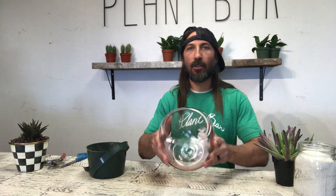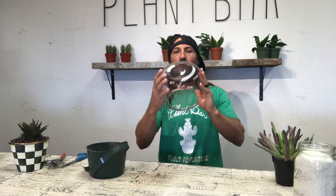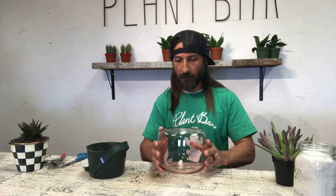Hey everyone, it's David with the Plant Bar, and today I'm going to show you guys how to build a larger terrarium with sand. We're going to do some sand and dirt around the outside and then plant a succulent in the inside. It's a little more difficult as far as not wanting to use a ton of sand because we want to fill up the center with soil and have the outside have the sand.